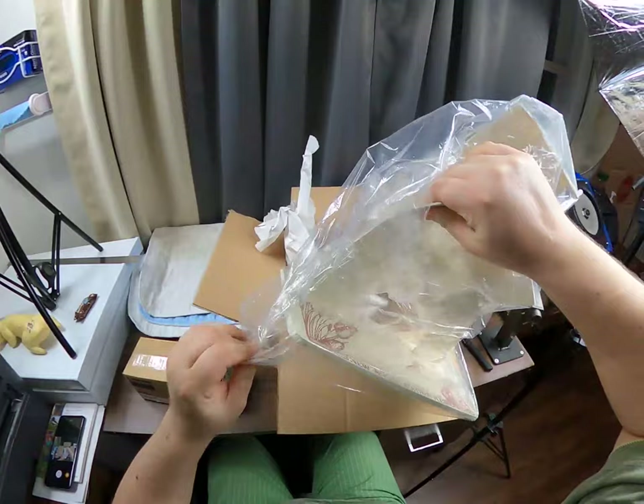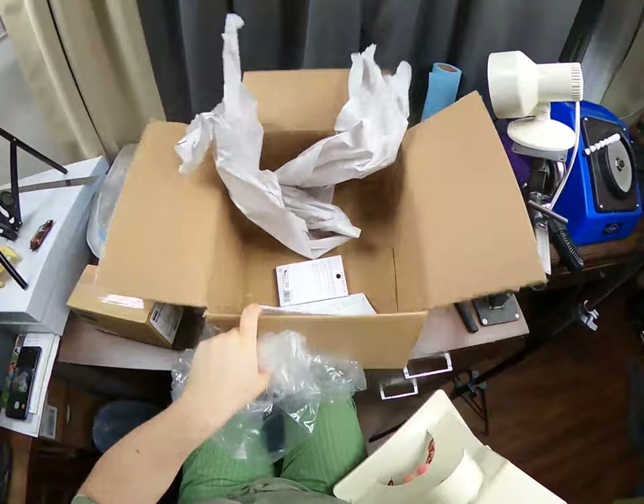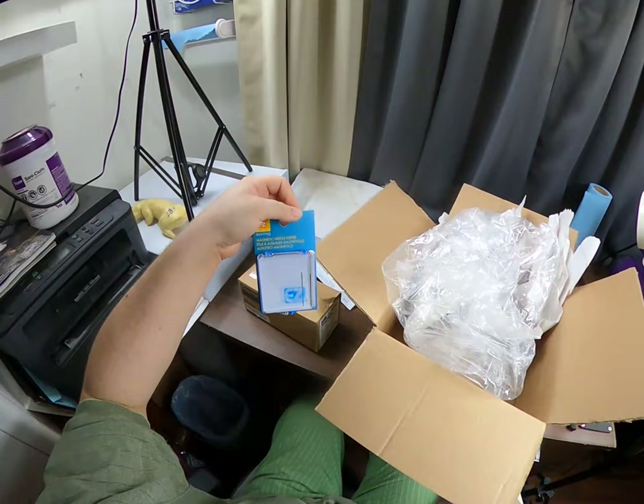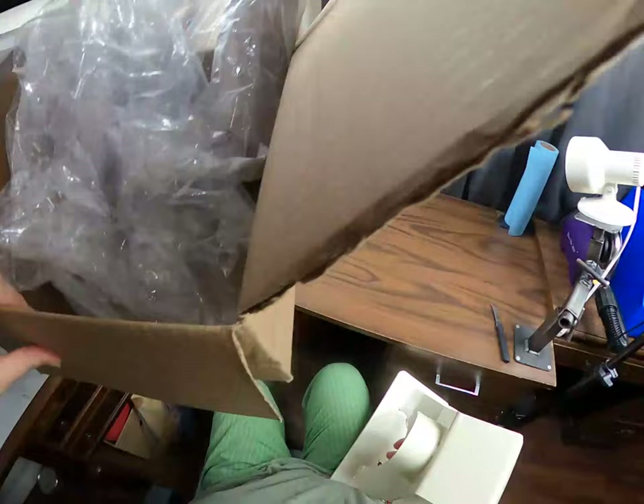This is actually a bit heavier than I thought it would be. Nice. We also ordered a magnetic needle keeper along with our shipment here because clearly it fit in the box with it and we can always use those.